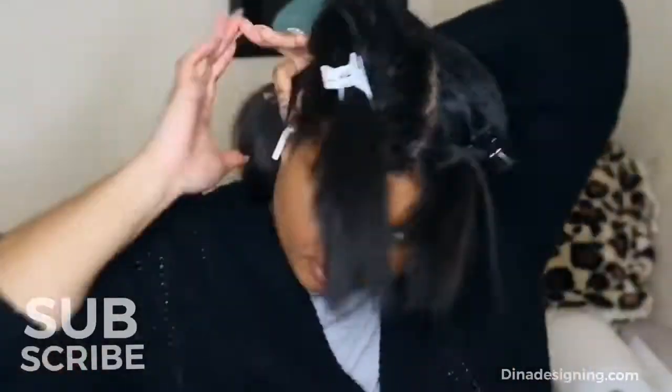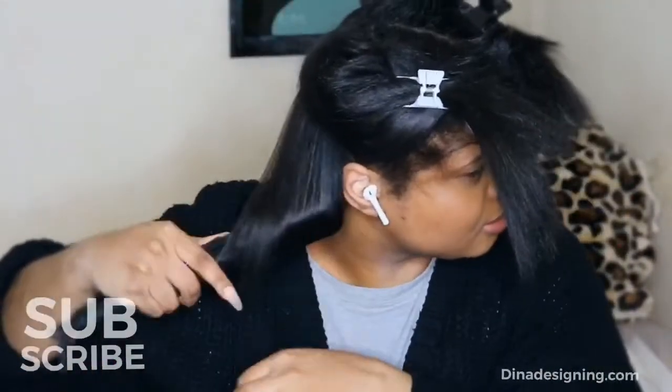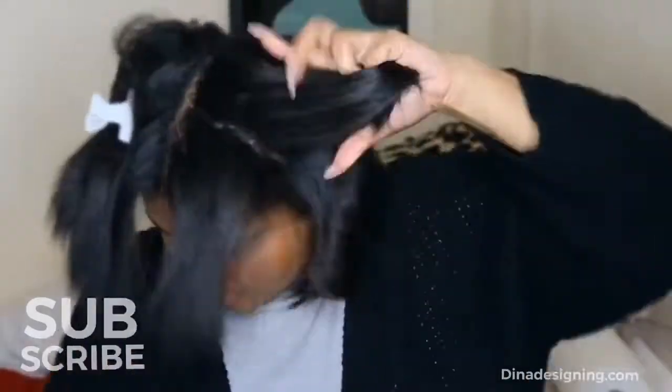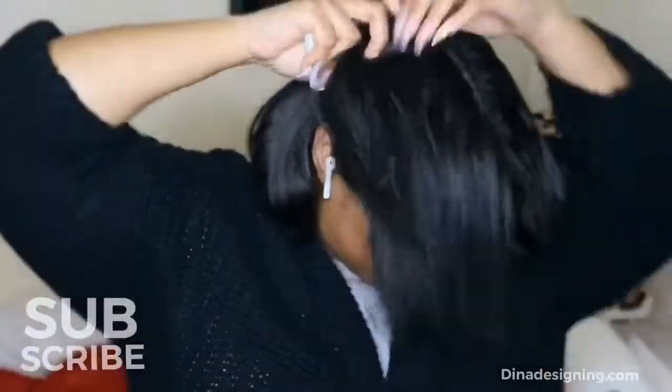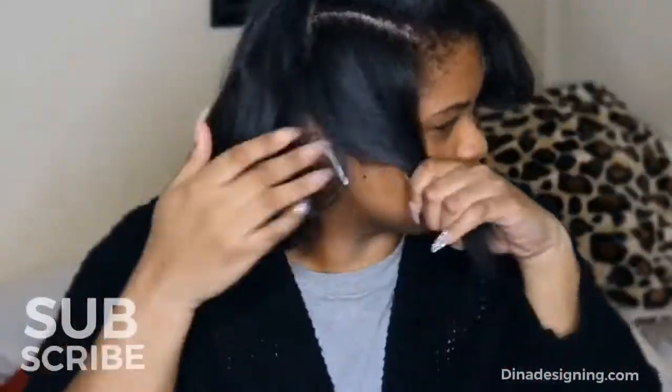I do have a draw on Instagram now. I did start this channel off as a graphic design channel and I'm going back to my roots — going back to what I'm comfortable with. Definitely follow me on Instagram at Dina Designing. You can also buy any of my original prints at DinaDesigning.com. All that information will be down below. Don't forget — you can use the code D-Beauty to save 10% off your next purchase.